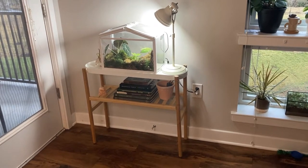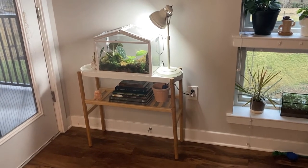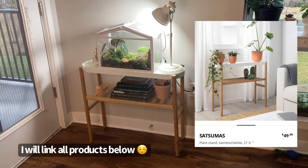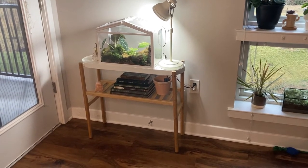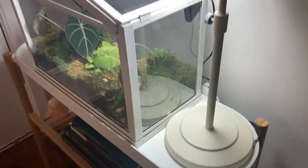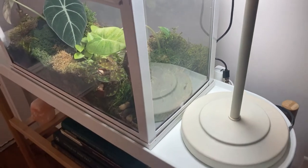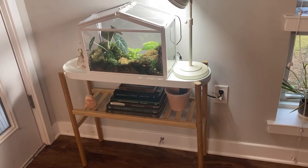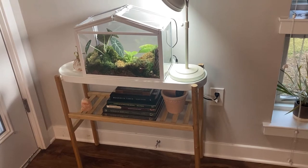This is the whole setup I have going on — the setup I think is most ideal for our situation. This plant stand is also from Ikea, so I will link that down below. The building process was fairly easy, and I think it's very good quality and fits well into the aesthetic of our home, so I would recommend it. It also fits the greenhouse perfectly. It has these little raised lips on the edges, and the greenhouse just barely fits in there.